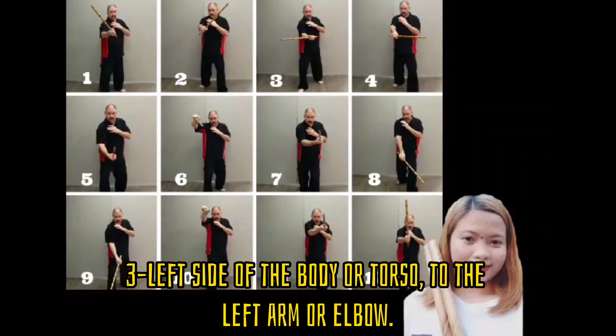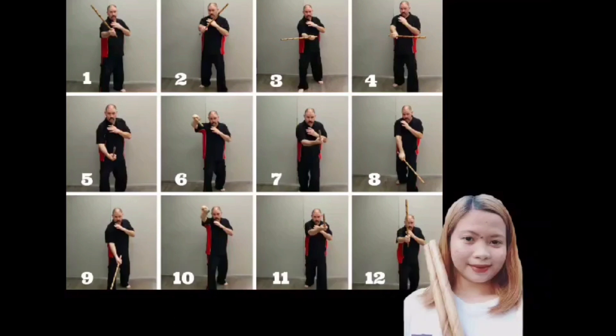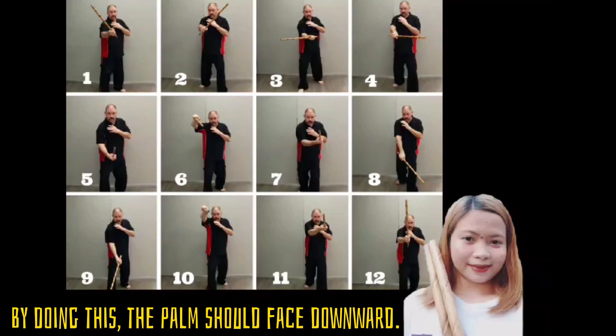Third, the left side of the body or torso, targeting the left arm or elbow. Fourth, the right chest stab: the practitioner will practice the scooping action. And the last one, the right lower leg. Like the 8th strike, the main target here is the right lower leg, which immobilizes the opponent. When doing this, the palm should face downward.